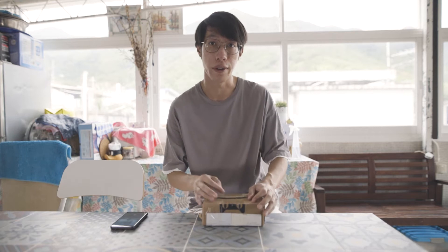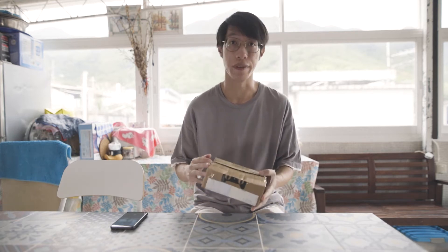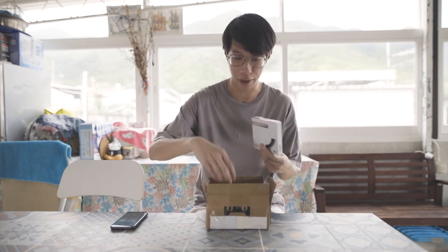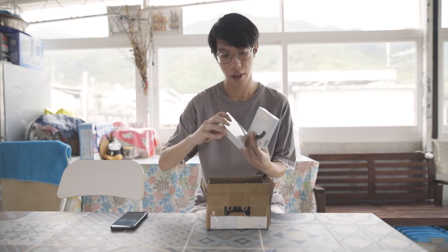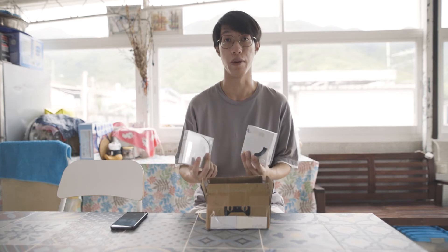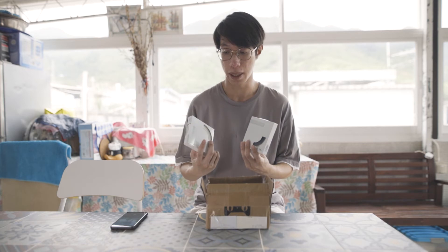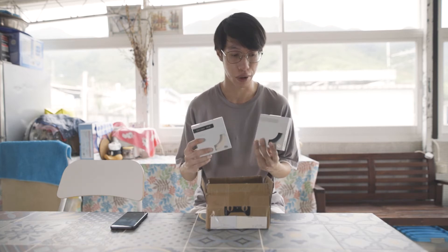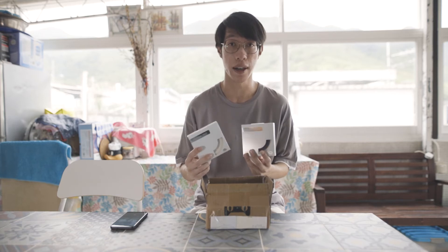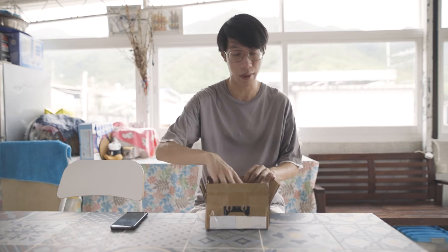Before talking about the LED light, I want to mention this package I received a week ago — it contains a pair of ND filters. I have more chances to shoot outdoors for my YouTube videos, which is why I purchased these two ND filters. I'll talk more about them and why they're important for shooting outdoor video in an upcoming video, so stay tuned. Now let's go downstairs and talk about the LED light.